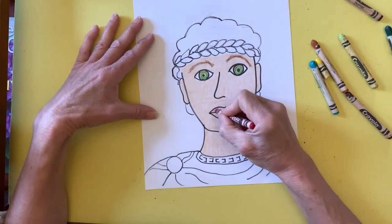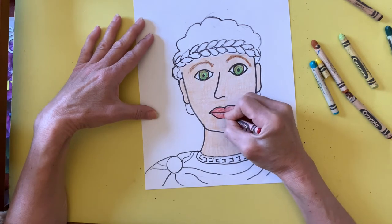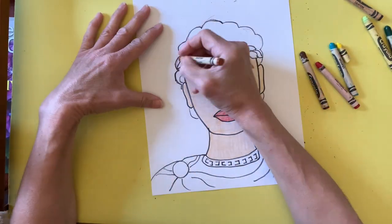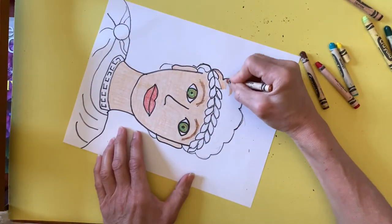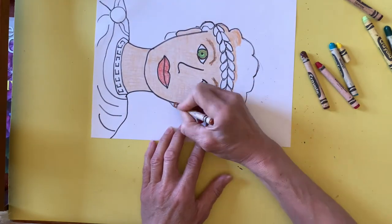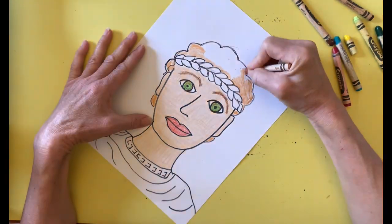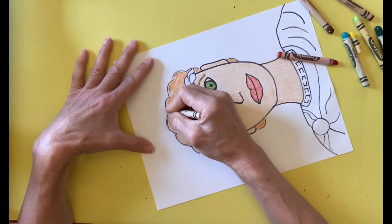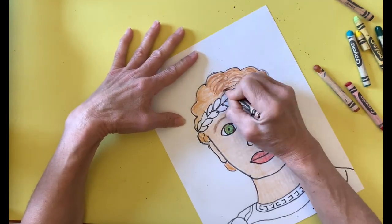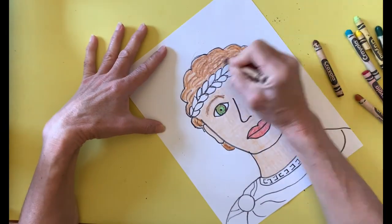I add a rosy color for the lips. The hair consists of several light layers of color. To show the strands of hair, I press more firmly on my crayon and draw lines in the direction that the hair grows.